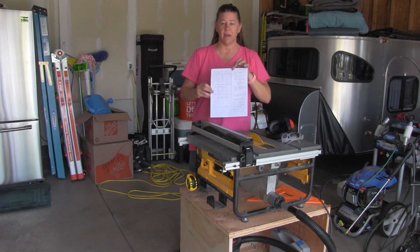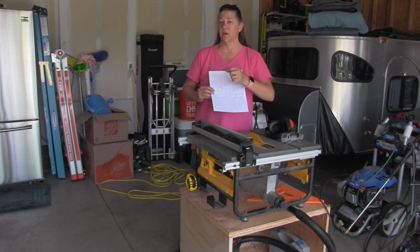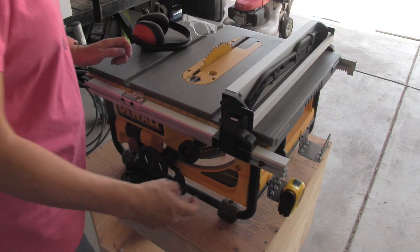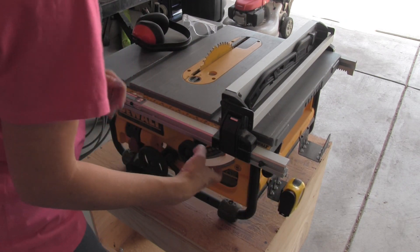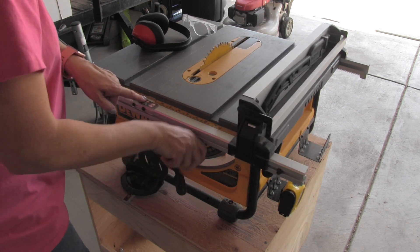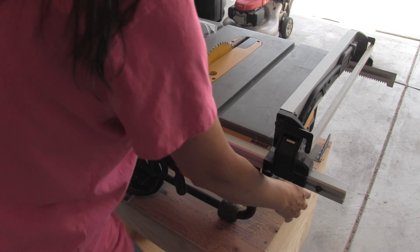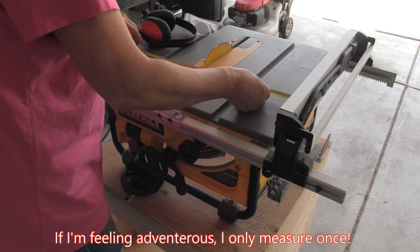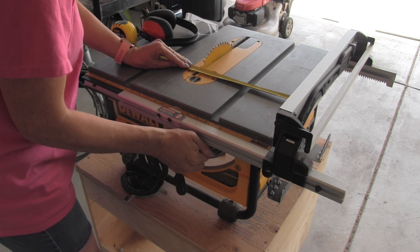I knew I wanted my cabinets 12 inches deep, so since the sheet is four feet across I'm cutting at 11 and three-quarter inches. If I cut at 12 inches that last one will come out short because of the width of the blade — that's called the kerf. The first thing I'm going to do is set up my fence: I lift this up so it can slide, move it to approximately 11 and three-quarter inches, and then use my tape measure to verify — measure twice, cut once. I can see it's just a little bit too wide, so I'll go back.